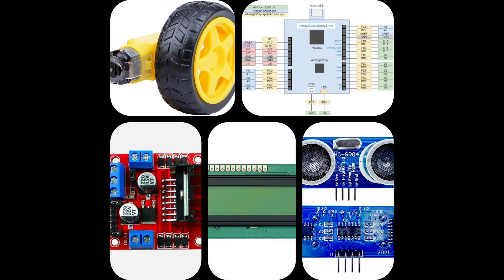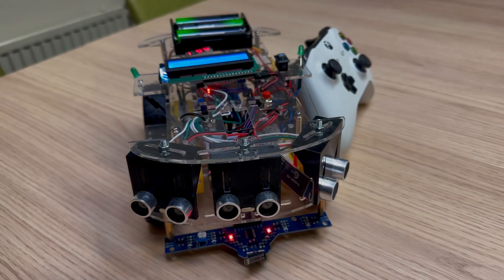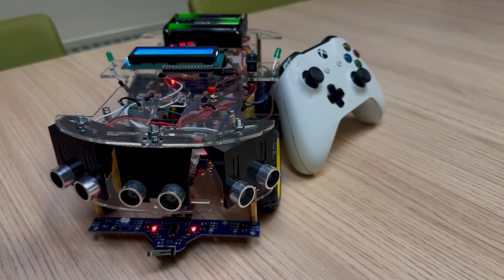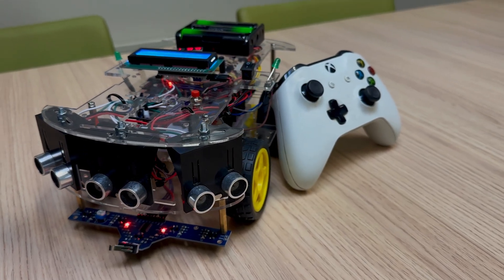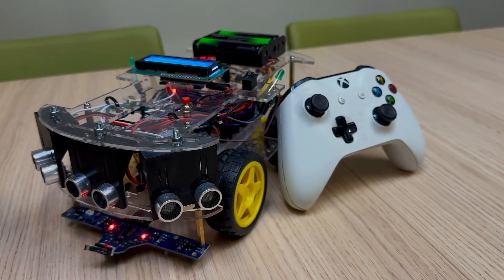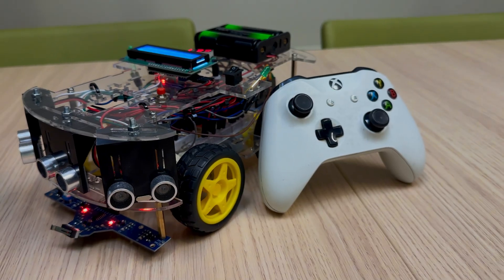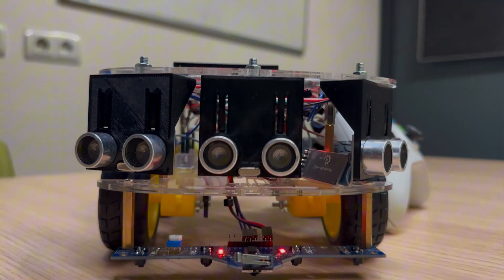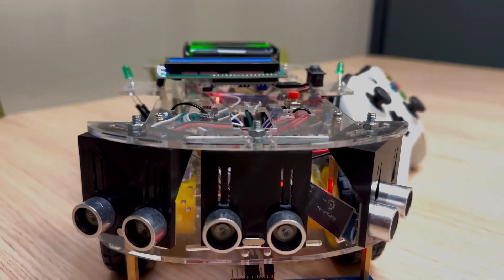The components that we used: a motor driver, LCD screen, microcontroller, and ultrasonic sensor. The Skynet robot car is designed for three key functionalities: one, manual remote control; two, autonomous navigation; and three, line following.